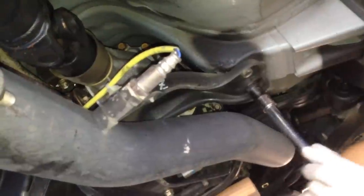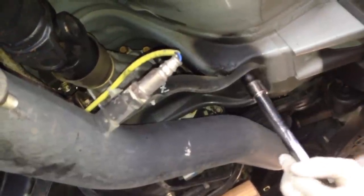Then go ahead and tighten the front bolt. All you need to do is put that rear part of the cross brace back on. Go ahead and start the four bolts that are bolted to the frame. After that just put the two bolts on in the middle and then that's it.